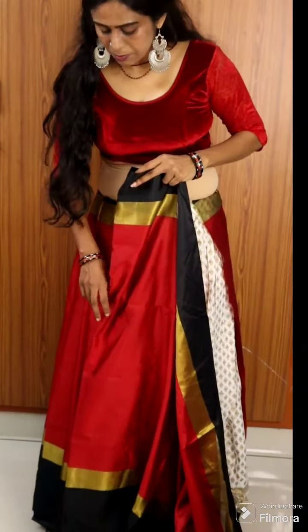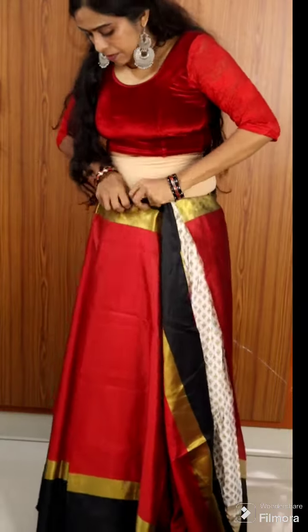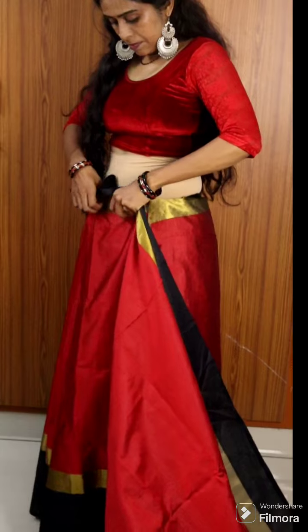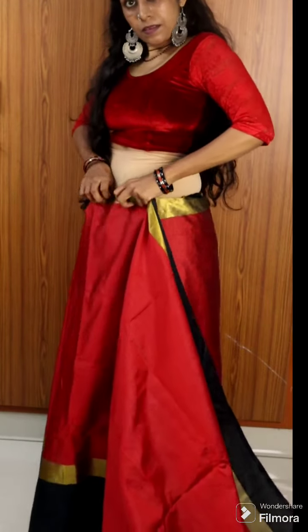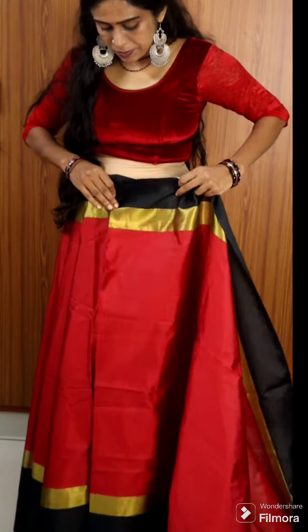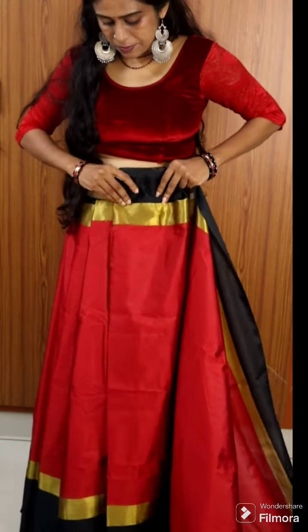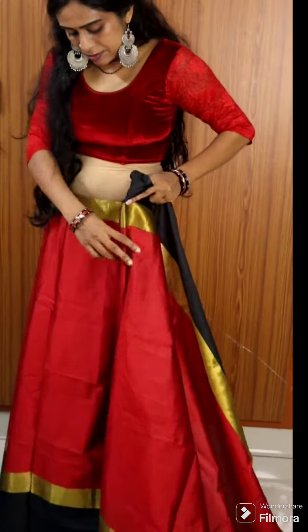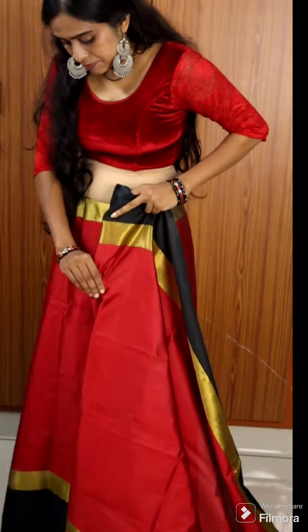We will use our first pleat for the second pleat. We will use the first pleat. Now we are going to get rid of the right side of the wall.